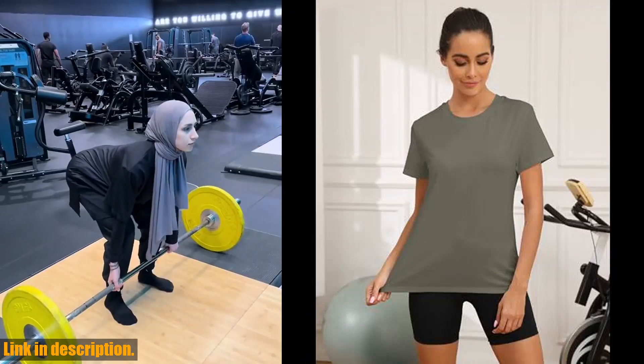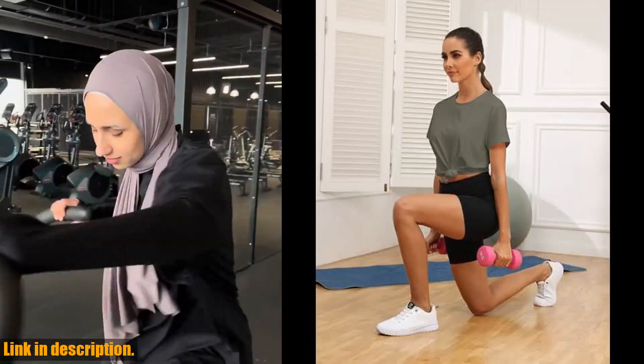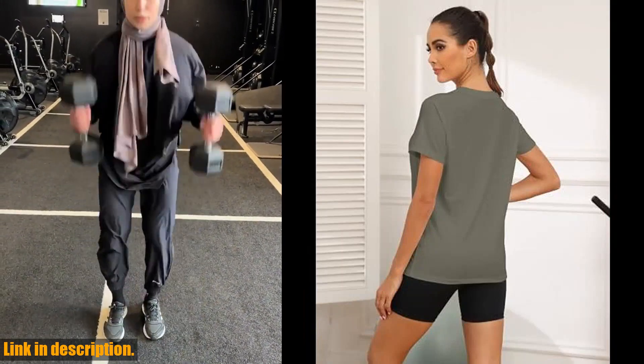So if you're ready to take your workouts to the next level, click the link in the description to get your own Kivamuli workout top for women. Don't forget to like, share, and subscribe for more reviews and fitness tips. Happy shopping!